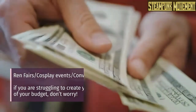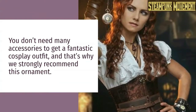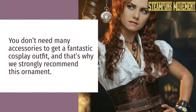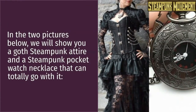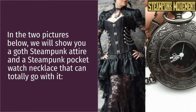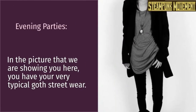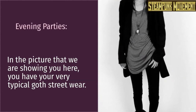Ren fairs, cosplay events, and conventions: if you are struggling to create your attire because of your budget, don't worry. You don't need many accessories to get a fantastic cosplay outfit, and that's why we strongly recommend this ornament. In the two pictures below, we will show you a goth steampunk attire and a steampunk pocket watch necklace that can totally go with it.